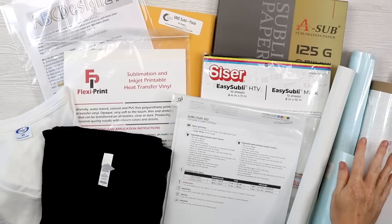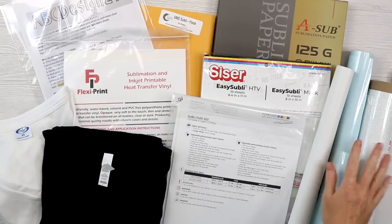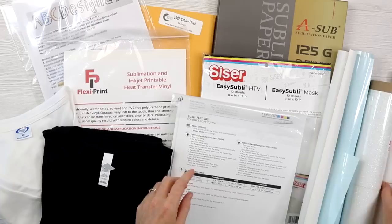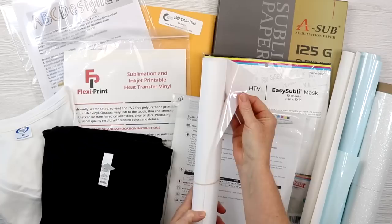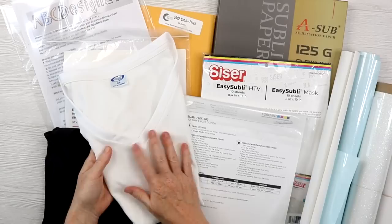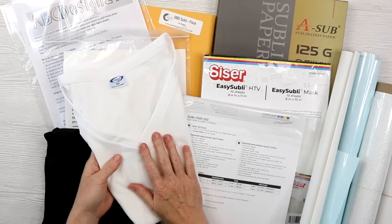Here are the products we're going to compare. I have two brands of glitter HTV — I'm going to sublimate on both. I have two brands of flocked HTV, one here and then one here called SubliF lock. With some of these, you might need a transfer tape that is heat resistant. I'm also going to do a control sample just with sublimation on a polyester shirt that I'm not going to put through the laundry.